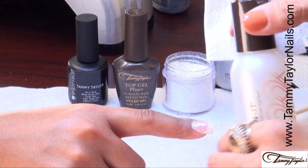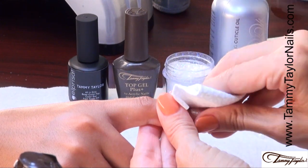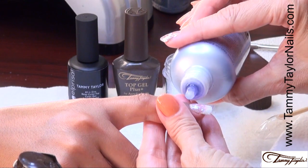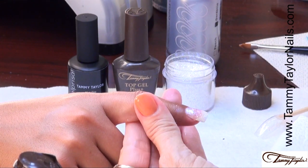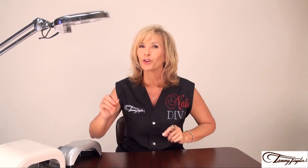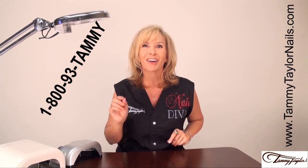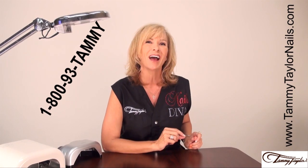Your nail is now cured. Clean it off with your Clean It and your Wipe It. Wow, that is so pretty — it's so smooth. Apply your Conditioning Cuticle Oil. How fast and how fun and how pretty is that? If you need any information or have any questions, call 1-800-93-TAMMY or go to my website, TammyTaylorNails.com. And remember, at Tammy Taylor Nails, nails are always fun and never feel like work.